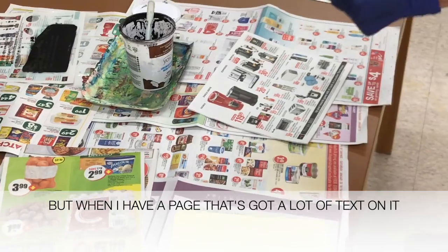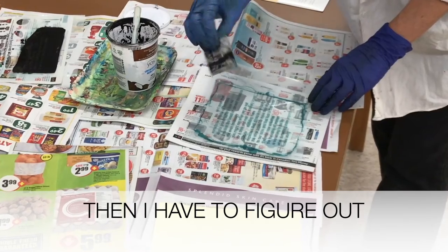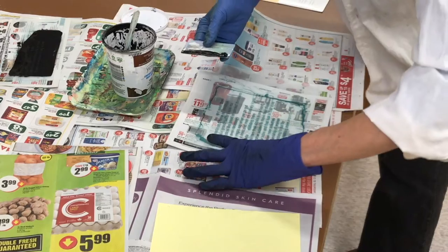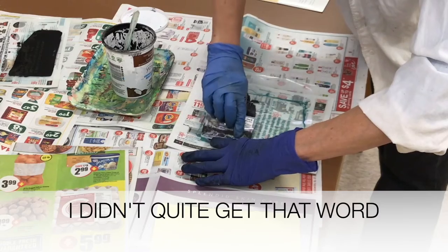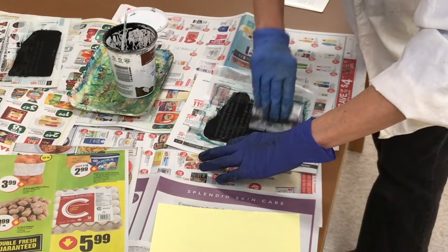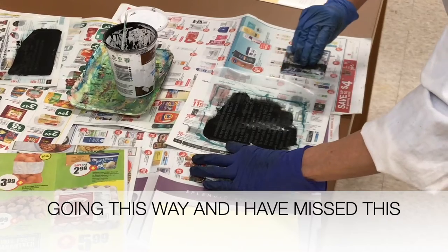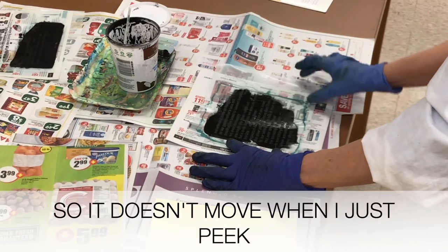When I have a page that's got a lot of text on it, then I have to figure it out — I can probably do half and half. I didn't quite get that word. Now I've missed these last two words here, so I'm going to try going this way, and I've missed this part.